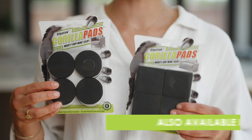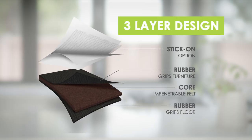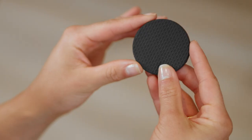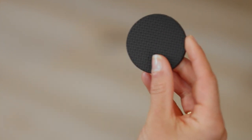This is the 2 inch or 50mm round pad and it comes in a packet of 8. It's available in square shape too. Each pad has a rubber dimpled surface on both sides which grips the floor and the furniture. The super strong felt core cushions the furniture leg and caters for different shapes and sizes.